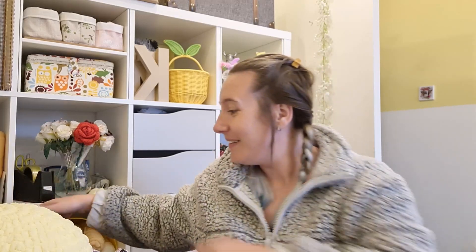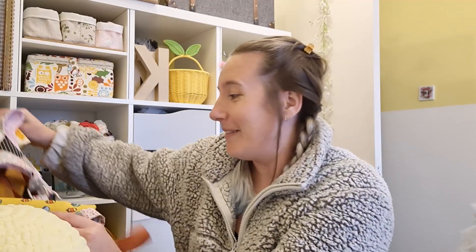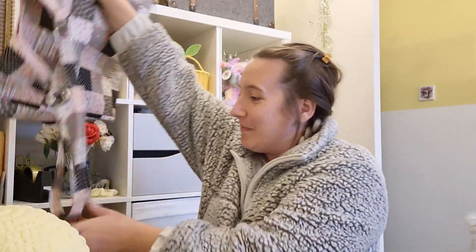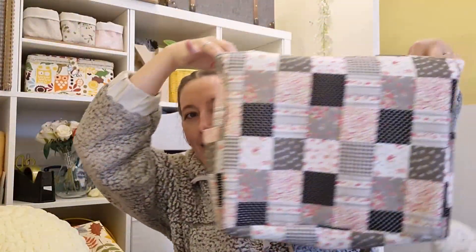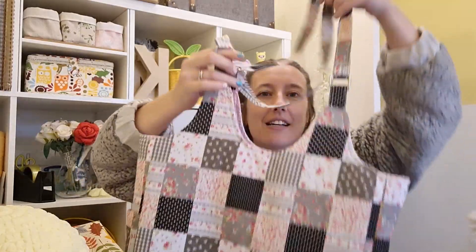In the last video we did the interfacing and had a look at the differences, and I said on the next video we'd do fusible fleece. Well, I got too excited and just dived right in — and I need to show you this first. It's amazing. Look at that bag — isn't it gorgeous?